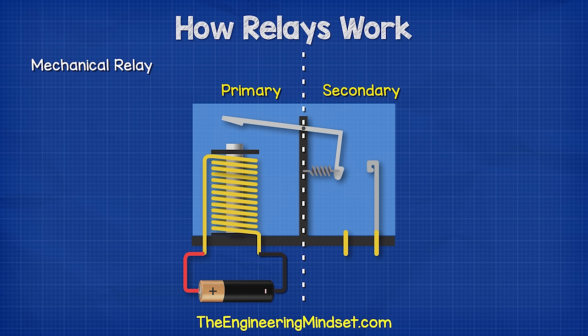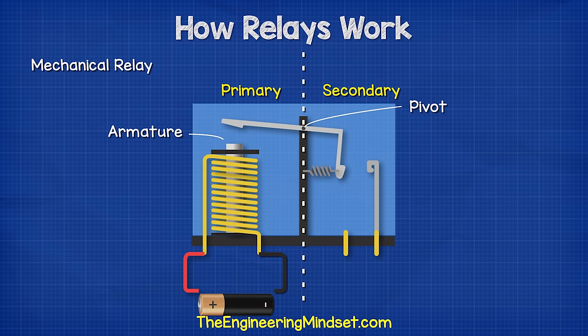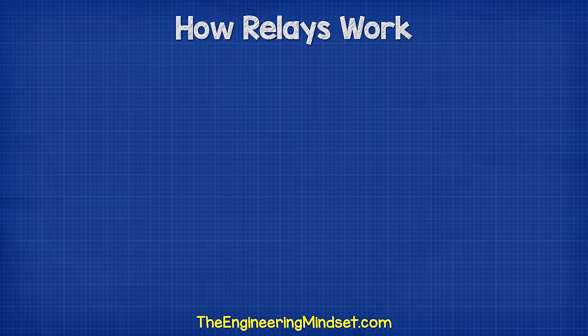Links can be found in the video description down below. At the end of the electromagnet, we find the armature. This is a small component which is pivoted. When the electromagnet energizes, it attracts the armature. When the electromagnet is de-energized, the armature returns to its original position. Typically, a small spring is used to achieve this. Connected to the armature is a movable contactor. When the armature is attracted to the electromagnet, it closes and completes the circuit on the secondary side.